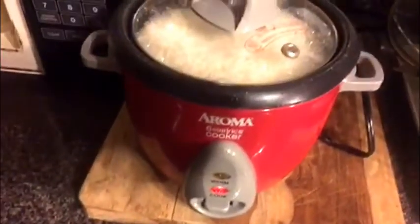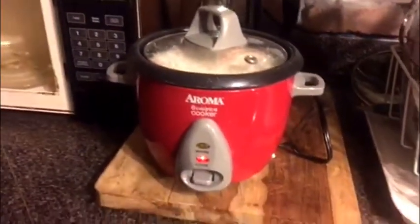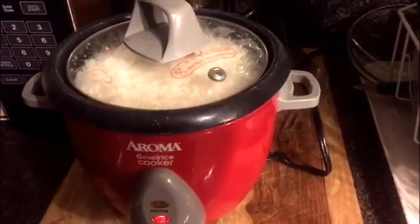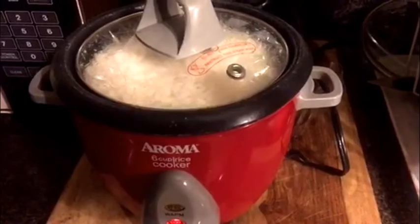I am in the process of steaming some rice. I love love love this rice cooker — it's a six-cup rice cooker, it doesn't take up much space, and I'll put a link in the description box to this cooker. I live by this thing. Alright, you guys take care, bye!